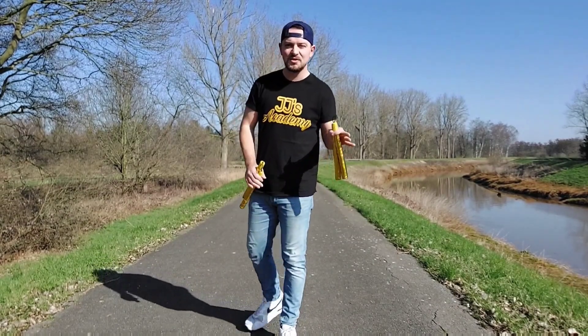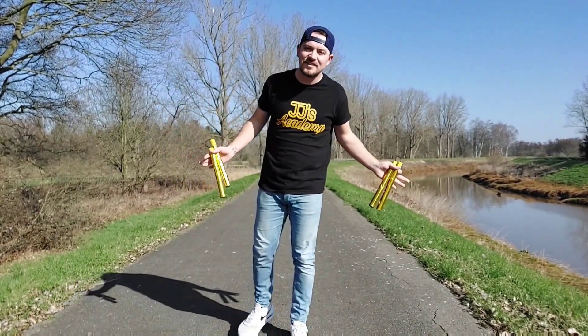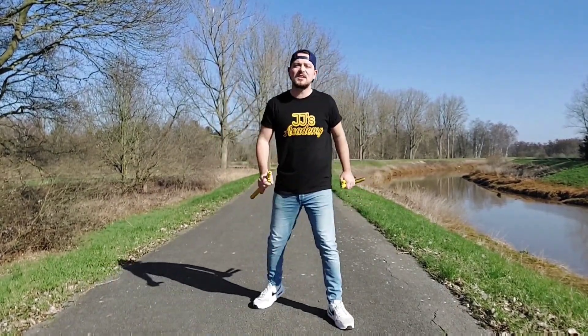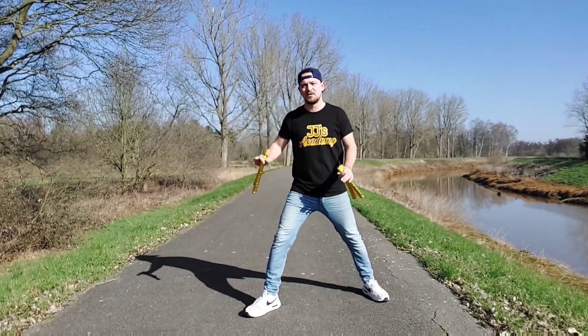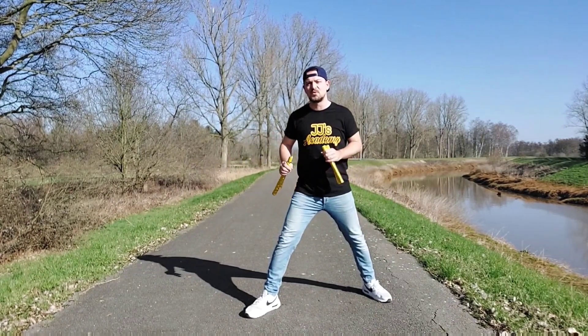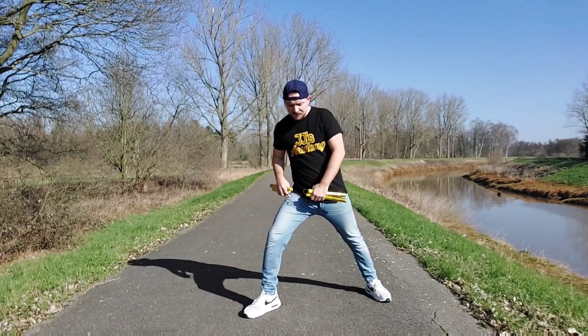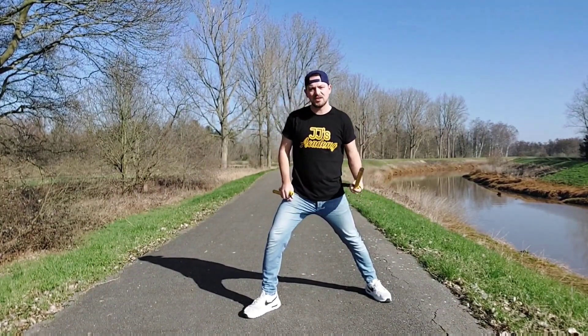Once you're able to do the stick flick — which is the main ingredient of JJ's signature — then comes the body spin. We put ourselves in the position you saw from the side angle. You do an inner bounce on your dominant side, it flicks under the leg, and you flick it with the stick.